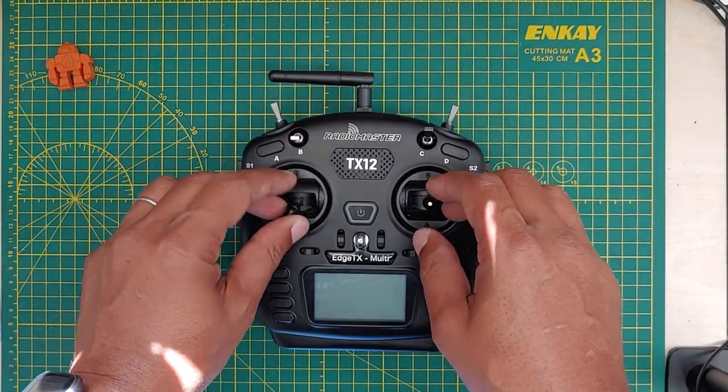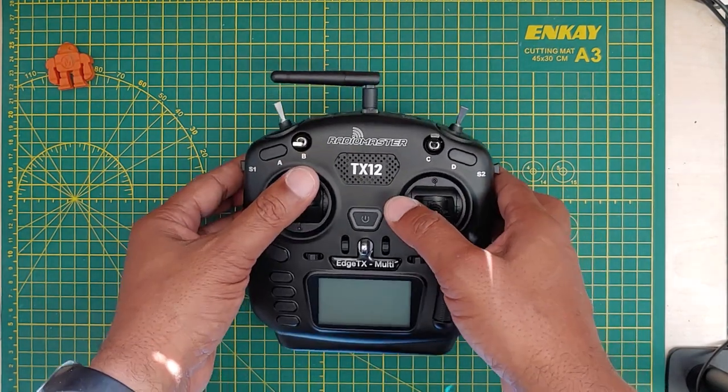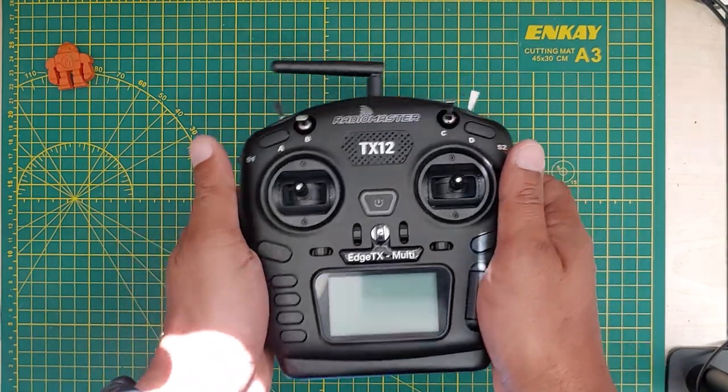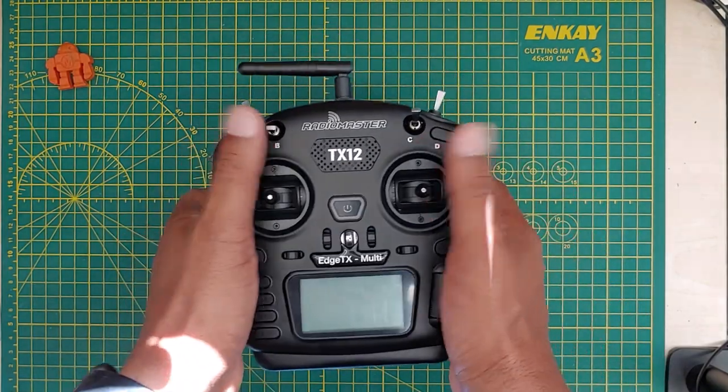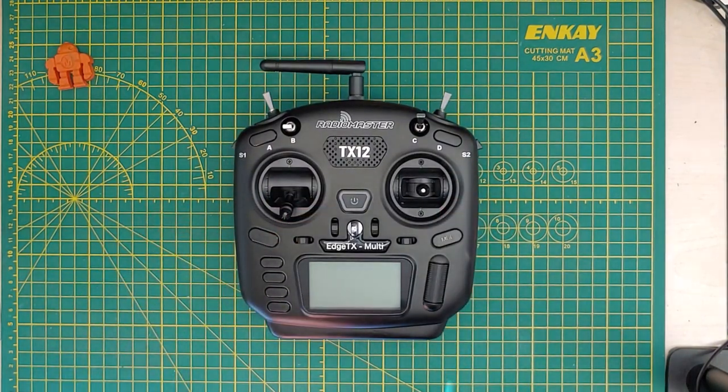As I said, this is a TX12 — this is a new one, this is a Mark 2 open TX Mark 2, so the firmware is a little bit different on this one. This is really cool because this one is a more compact version of the one that I usually use.